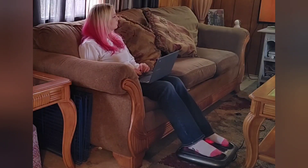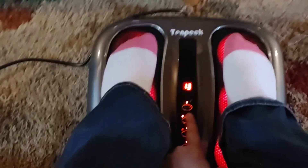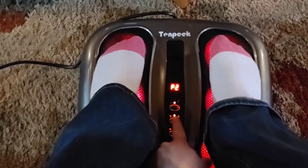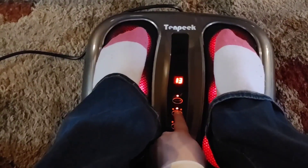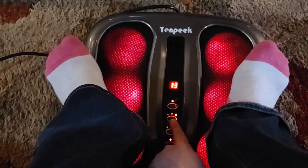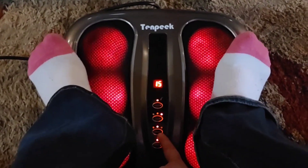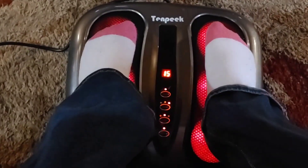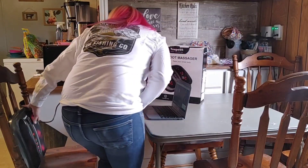It's very affordable — I chose this one because it's lower in price and I am amazed by it. Here I'm just adjusting the speed. I turned it up a little bit because I'm ticklish, and this speed worked so much better for me. Since I'm flat-footed it was tickling my feet at the lower setting, so I just turned it up a little and it worked fine.